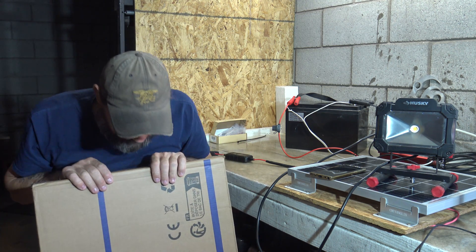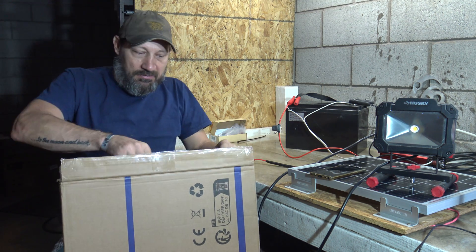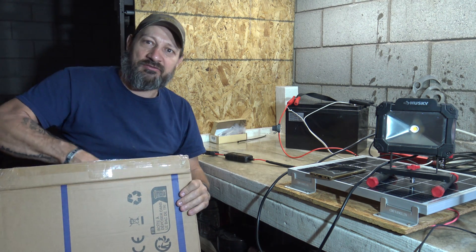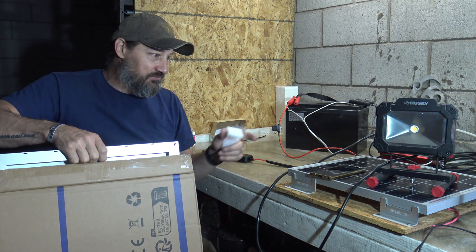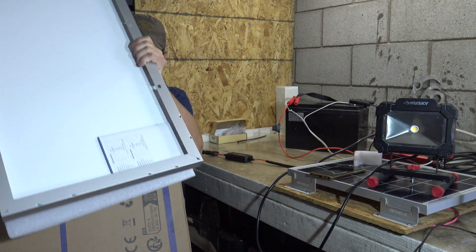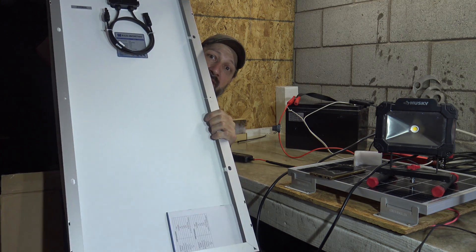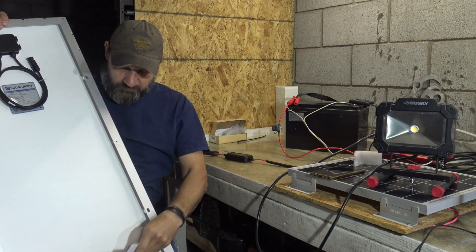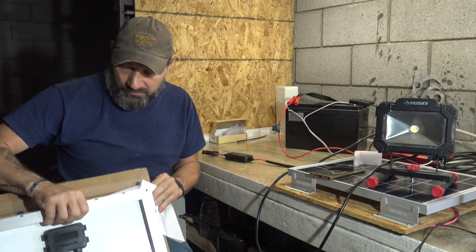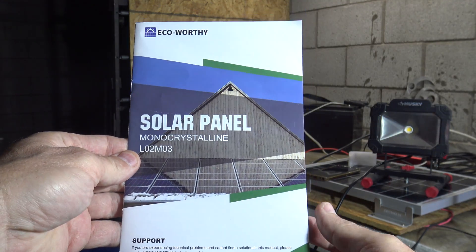So I'm going to go ahead and open this up. We're going to take a look — I'm pretty excited about this. See what this panel looks like. My apologies for my bench; I've got a lot of stuff on here, I've been working on all kinds of projects. So we pull it out and we see the backside, the vinyl — brand new panel. We get the nice little user manual, and I'll come a little closer and we'll take a look at the user manual real quick.